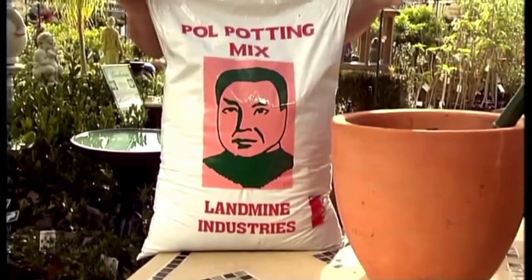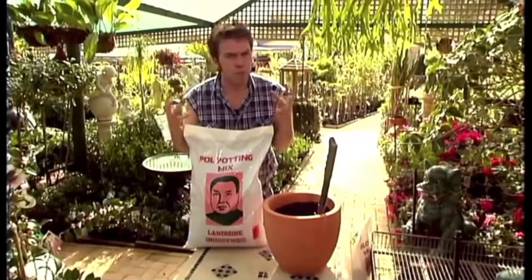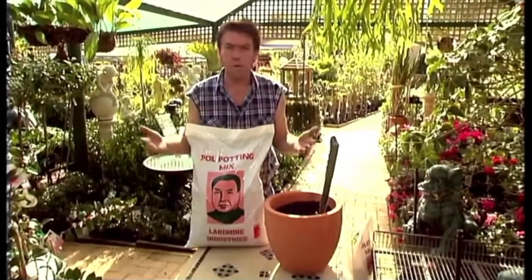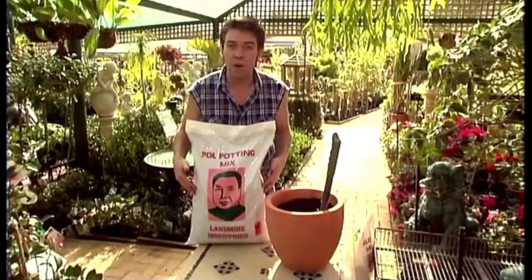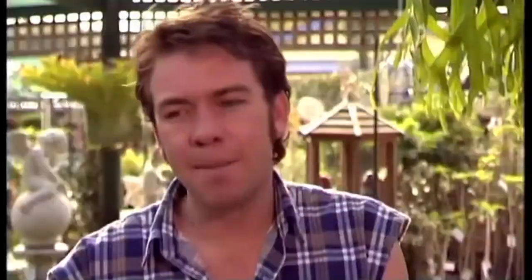Now, Pole Potting Mix is a Cambodian by-product and it's a full-bodied bag of rich nutrients that'll bring your garden back to life. It's good for pots, lawns and flower beds. For my money, these remains remain unbeatable value. But unfortunately, it has been hard to find since the early 80s and now it's almost impossible to get.